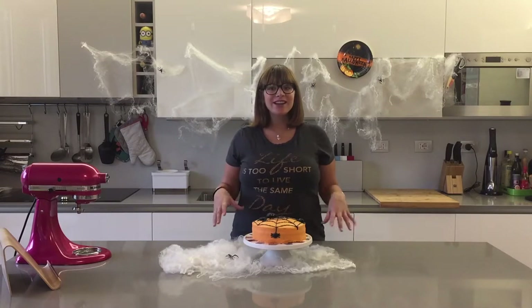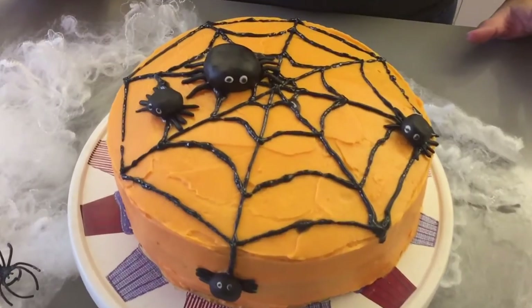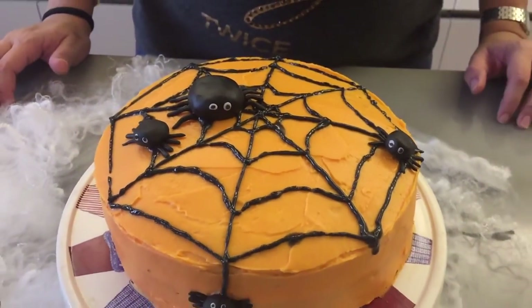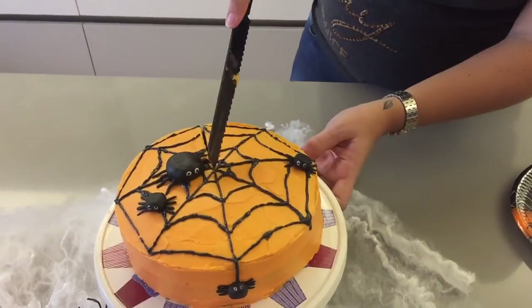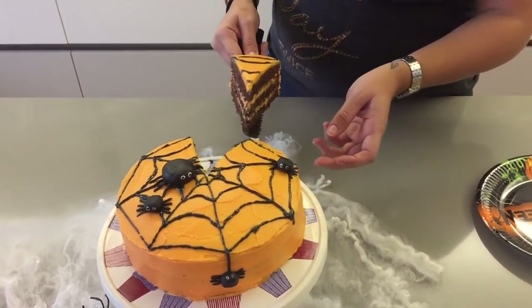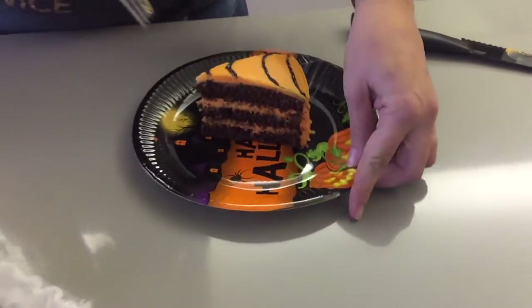Here is our chocolate and orange spider Halloween cake! The little spiders are so adorable and they actually helped me hide some of the liquid that oozed out of the pen. They look super spooky and cute. The cake is so soft and chocolatey, the icing is so creamy and orangey, and together it's like Halloween magic!